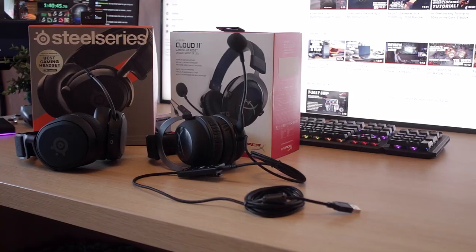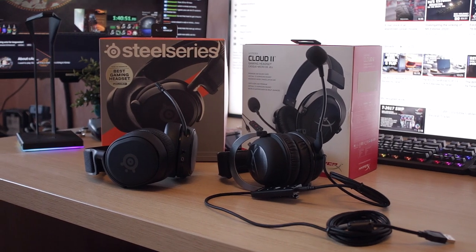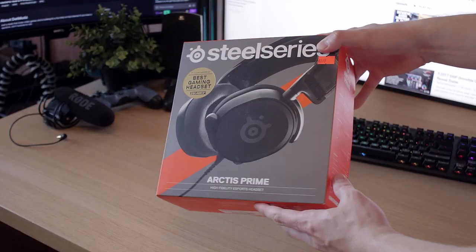Hey, what's up everybody, welcome back to my YouTube channel. Today I have another duo of headsets on my desk, and we're gonna be checking out how the HyperX Cloud 2s compare to the SteelSeries Arctis Primes. There is a price difference of around 30 euros — the HyperX Cloud 2s are around 90 euros and the SteelSeries Arctis Primes cost around 120 euros, both available via my Amazon affiliate link in the description below.